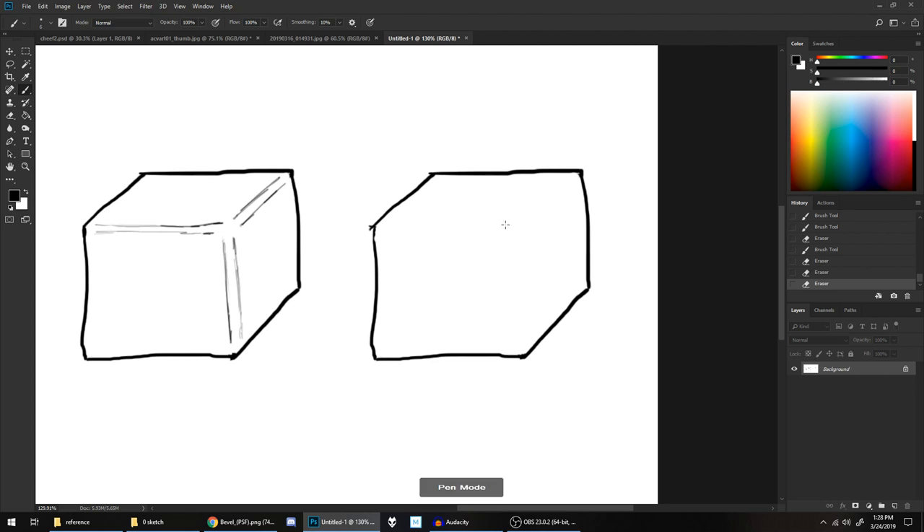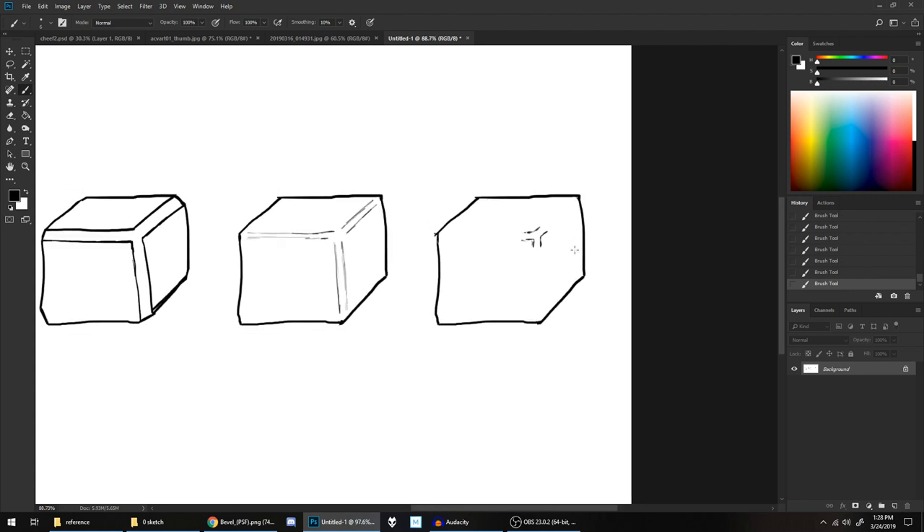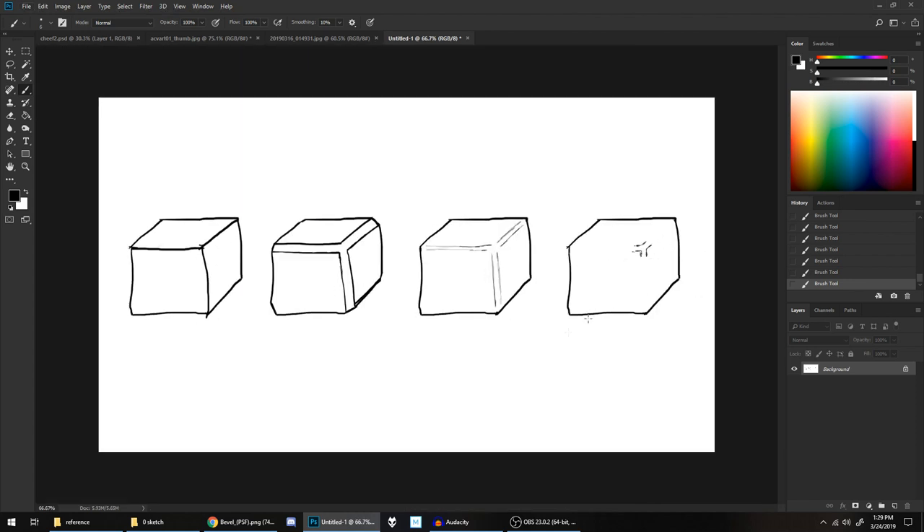Here we almost don't have the lines at all, but what we're doing is representing this other corner where these three faces meet. Your mind kind of fills in — this is where the other corner should be. So of all the examples, this one's the softest.